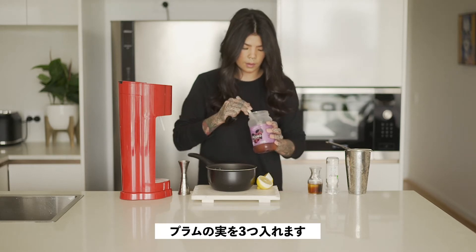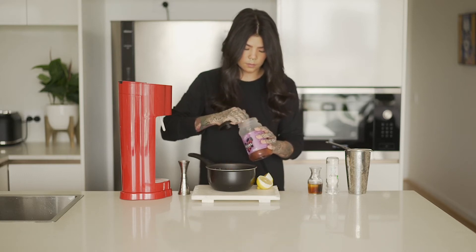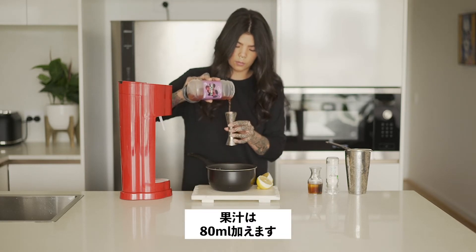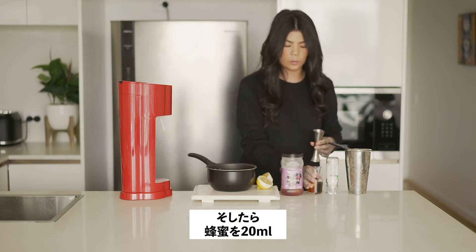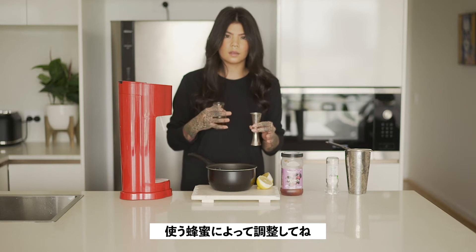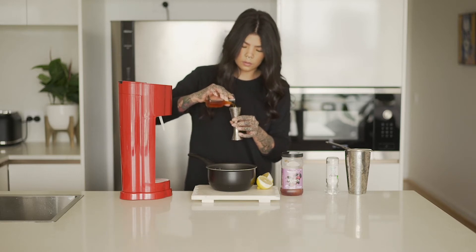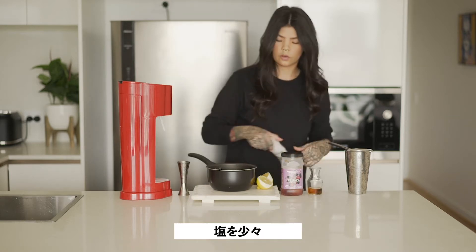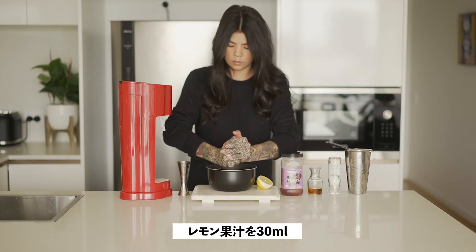Just think about upping the sweetener in your soda as fresh plums are quite sour. We're going to add three of those into our water, and then I'm going to add 80 ml of the plum juice. Next, I'm going to add about 20 ml of honey. Depending on what honey you're using you can add more or less — I'm using quite a rich manuka honey so I'm only going to add about 20 ml. Then just a crack of salt and 30 ml of lemon juice.